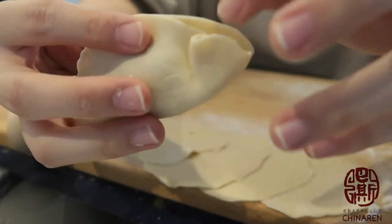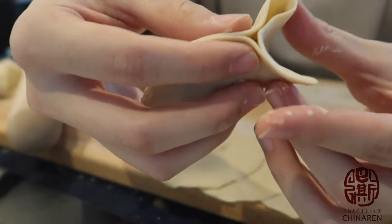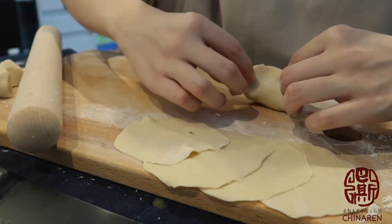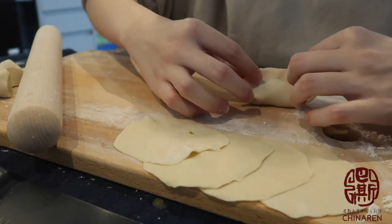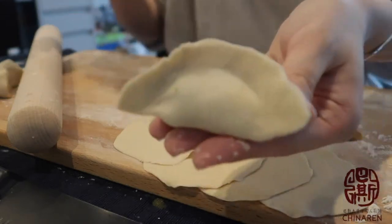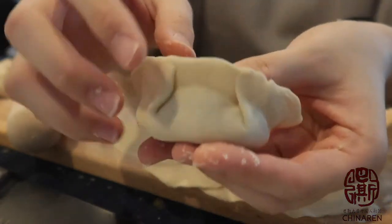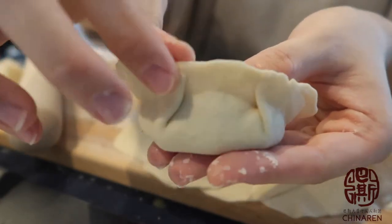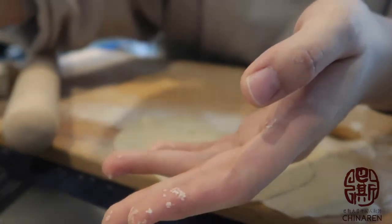Similarly on this side — stick the end and fold like this, then shape it. And basically it's done — a beautiful shaped dumpling. If it's not sticky enough, you can put some water to stick them together. This is the fundamental shape, and it's the easiest.